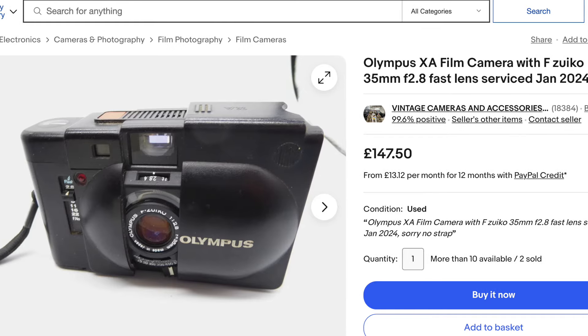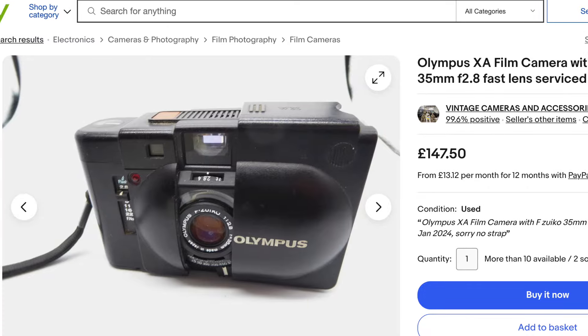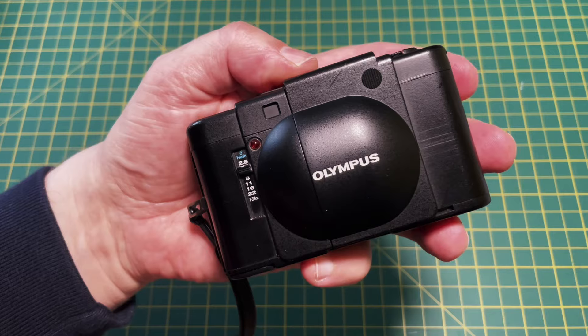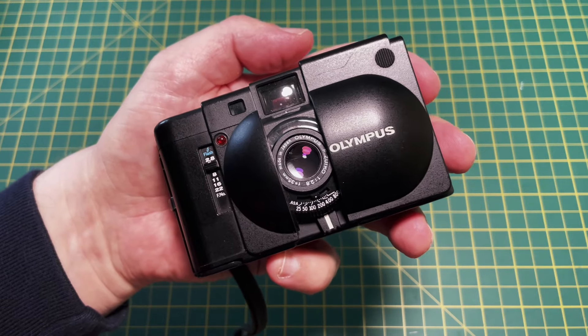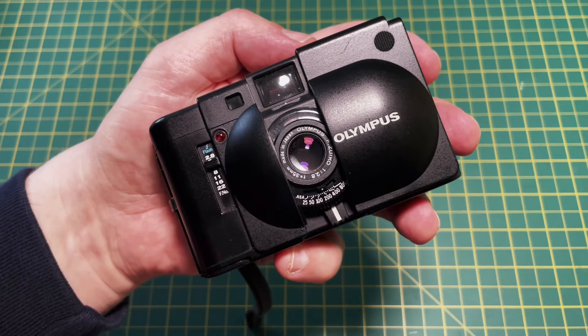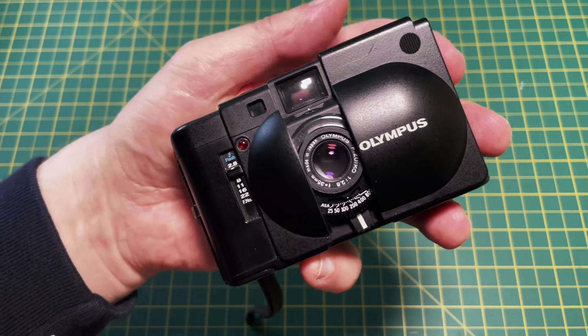You can find one of these on eBay for around £145, which is about $180. As you open it up, revealing the lens, you turn the camera on. It's an aperture priority automatic rangefinder that has a clever shell design which protects the lens while it's in your pocket.